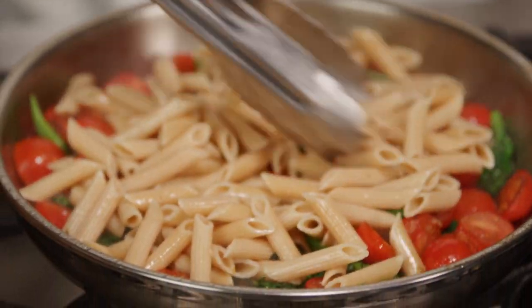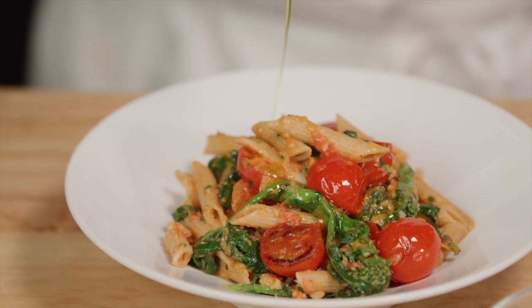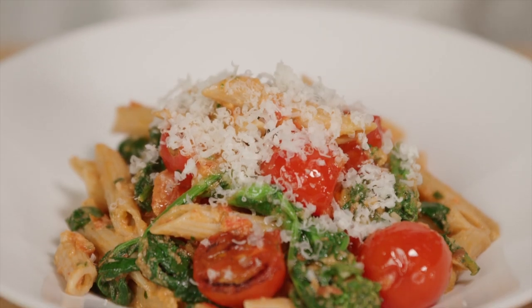Add in your favorite whole grain pasta, some of the pesto, and toss. Serve garnished with grated cheese and a drizzle of olive oil. Enjoy!